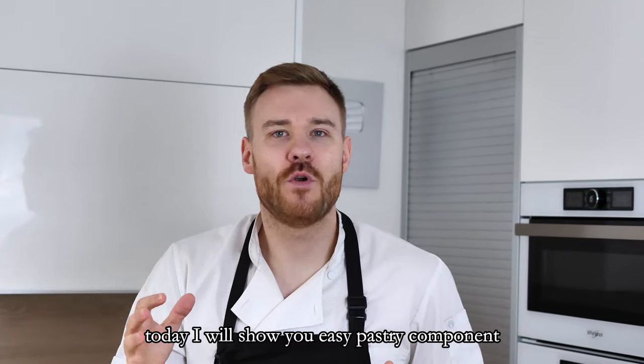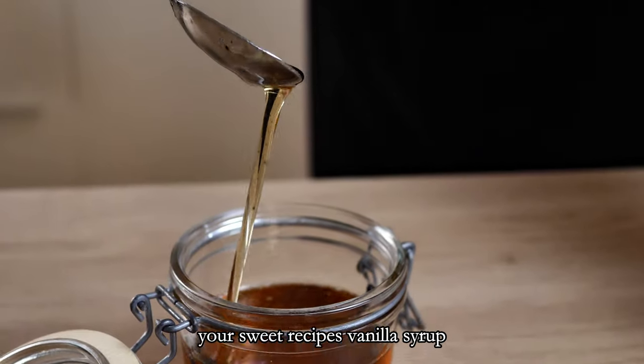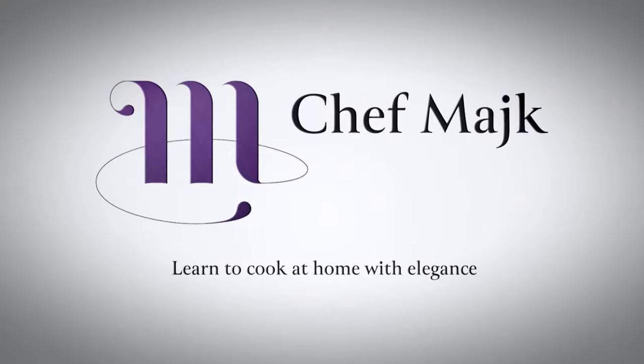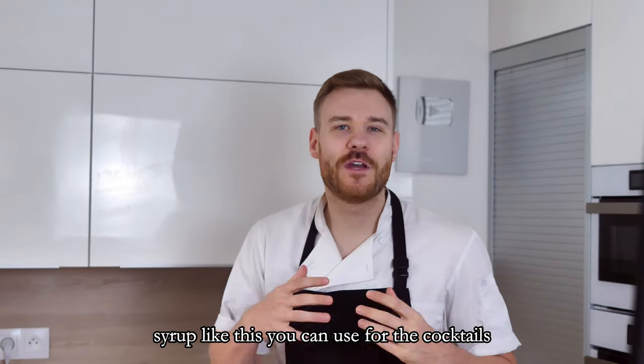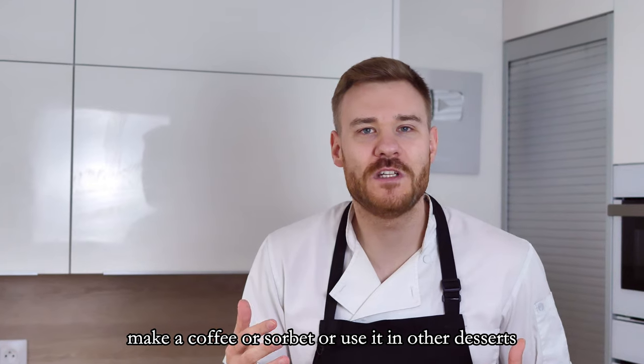Hello everyone, today I will show you an easy pastry component which you can use to elevate your sweet recipes: vanilla syrup. A syrup like this you can use for cocktails, making coffee, sorbets, or in other desserts.